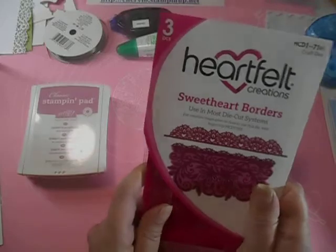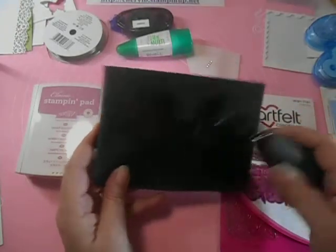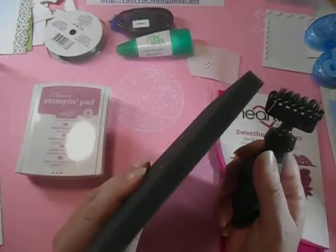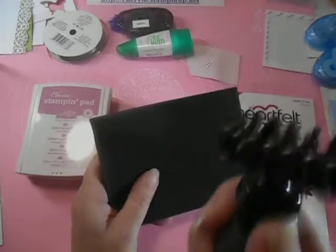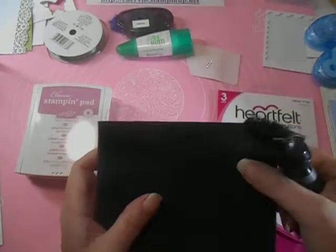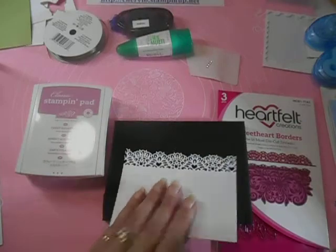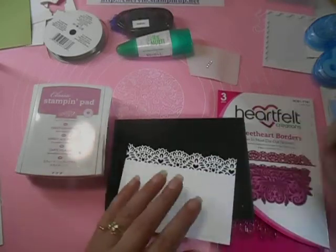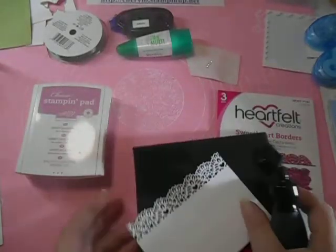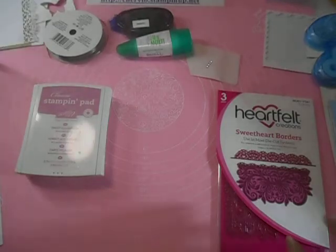Another thing you might want to have is this nice little setup here — this is a die brush and a foam mat, that's stamping upsells. Do you need it? Can you live without it? You don't need it, yes you can live without it. But if you like the delicate lacy dies, then this is a wonderful thing to have. You just put your die on there and roll it over, and if it's still in the die it works even better. All these little bits, or most of them, will pop right out and it takes you no time at all. It sure beats poking all of them out with a little paper piercing tool.